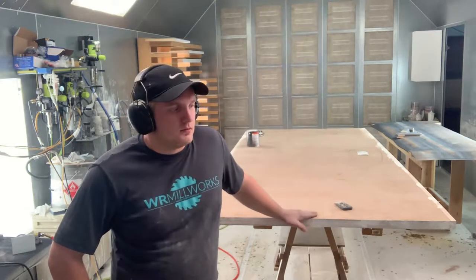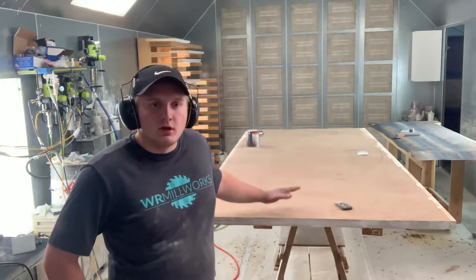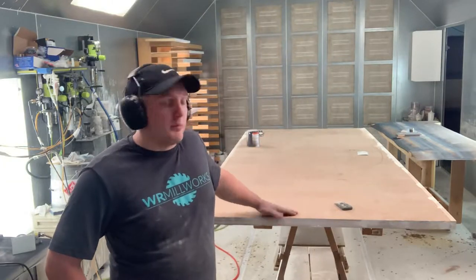This is going to be a how-to video on how to paint a barn door. I have a barn door behind me — this is the back side.